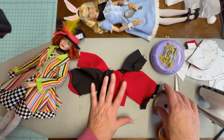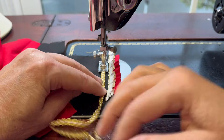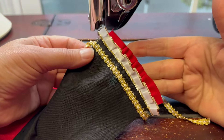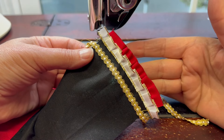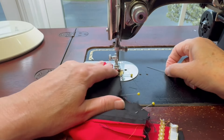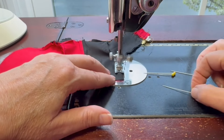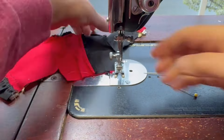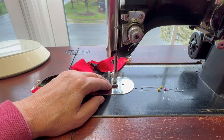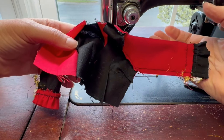If you decide at this point that you'd like to, this is when I would add some trim. With the trim sewn in place, we'll place the jacket right sides together and sew the side seams. After you check both sides, you can clip and trim in towards that seam allowance and turn the coat right side out.